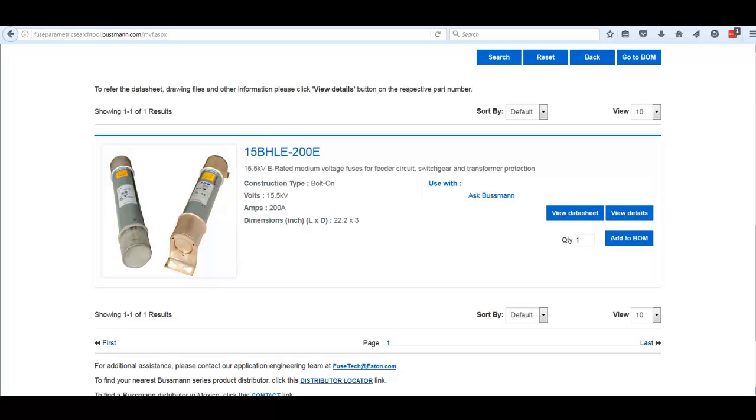After pressing search, we are now down to one possible fuse: the 15 BHLE-200E. This is a bolt-on style fuse. We would want to forward that information to the customer to confirm suitability. You can see the dimensions here — three inches in diameter by 22.2 inches long. Hopefully that's what they have in mind.